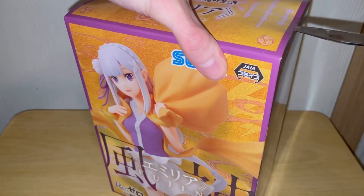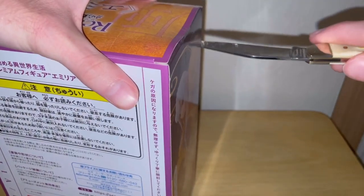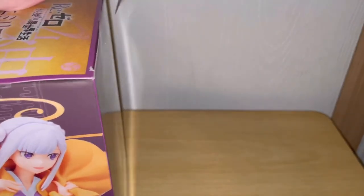Oh my god, what kind of tape are they using here? What the hell? This is the most difficult tape ever. It's that Sega tape. I've got more tape here. There we go.